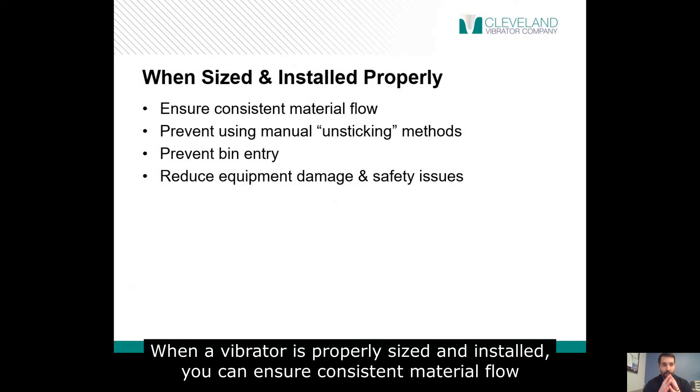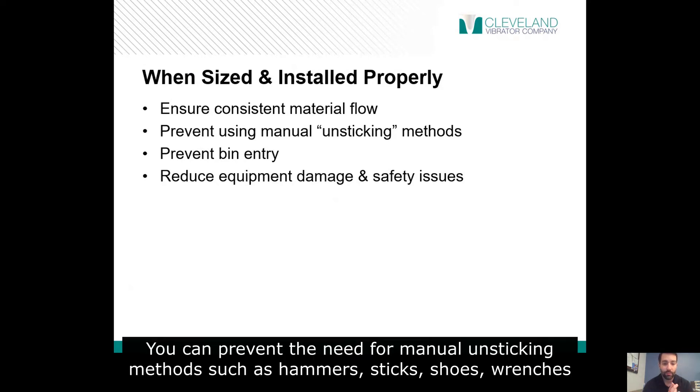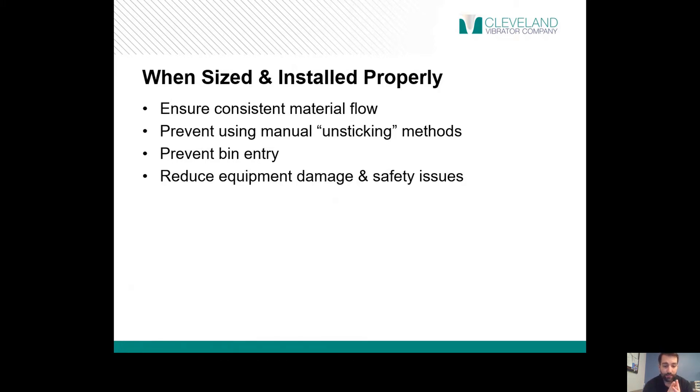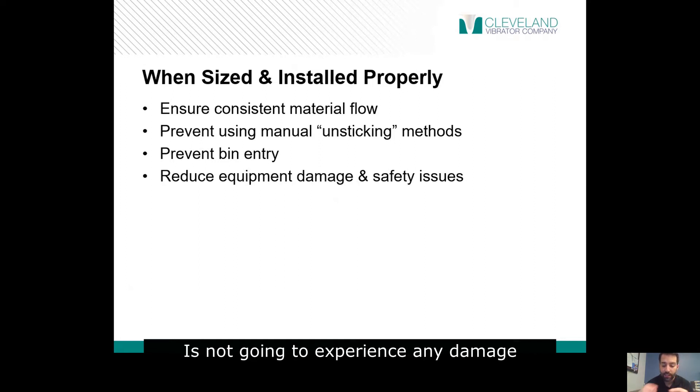When a vibrator is properly sized and installed, you can ensure consistent material flow and, as we saw, faster material flow. You can prevent the need for manual unsticking methods such as hammers, sticks, shoes, wrenches — whatever you can find. You don't have to get inside the bin, and when it's properly installed, you can be confident that your equipment is not going to experience any damage.